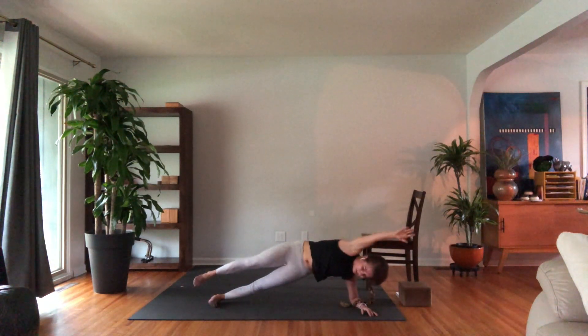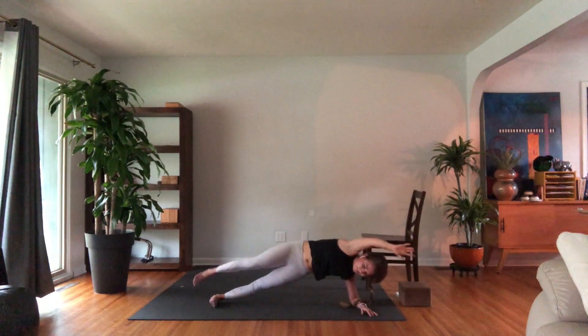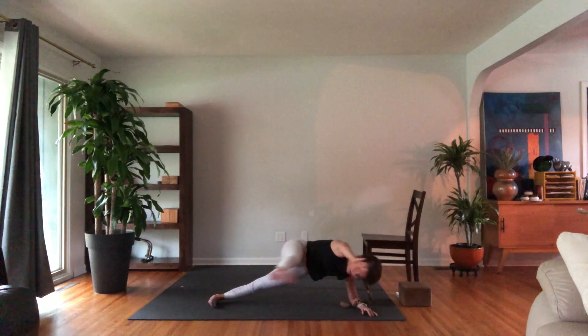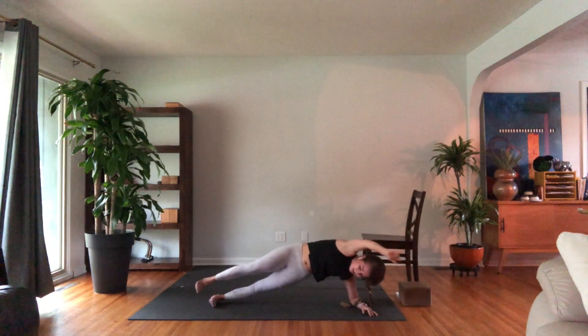Extend your right leg back, reach your left arm — or right arm — forward. Connect the toes and the hand for 10: 9, 8, 7, 6, 5, 4, 3, 2, and 1.